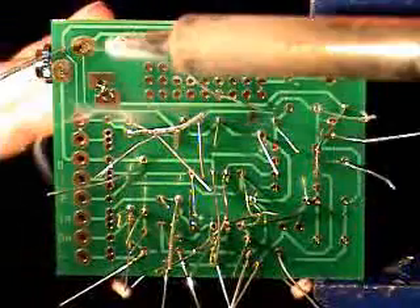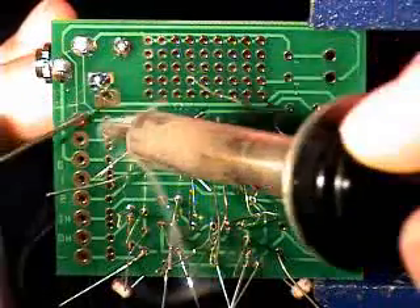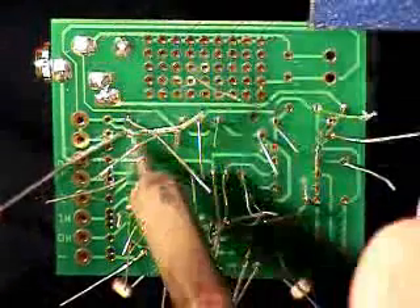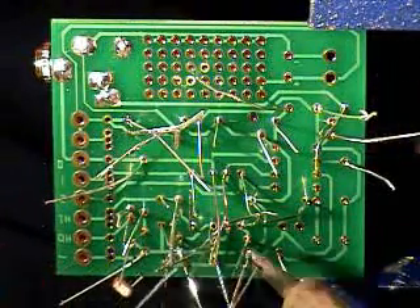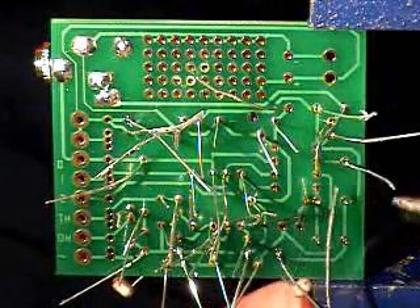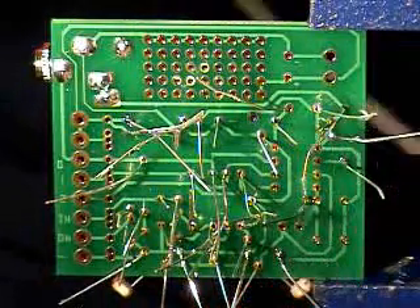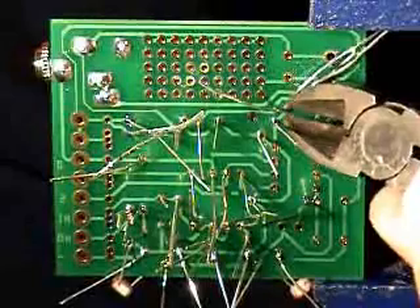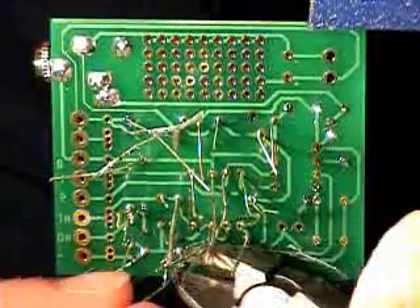Now we're going to solder. As you can see, I'm holding the component from the underside of the board as I'm soldering. Most components won't be falling out because the pins or the legs are a little bit bent. The video's not sped up — it's just a couple of seconds per joint, that's all. And now we're just clipping away some of the leads. I haven't quite finished soldering all of the leads — I just have to clip away some of them to get into the areas where I can't get the soldering iron into. Clipping away the leads will give me a little bit more space to work with.